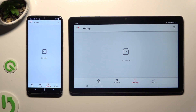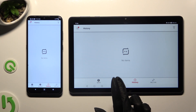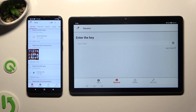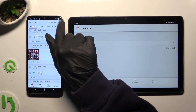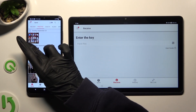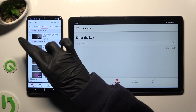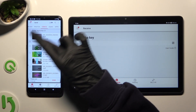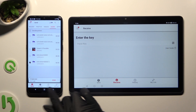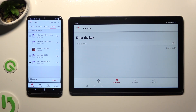With that pop-up out of the way, select Receive next to History on the Honor. Then tap Send at the bottom left corner of the Android. On the Android, tap on all of the categories available at the top, and from them choose all of the files that you wish to transfer. When you're done, hit Send next to Selected at the bottom.